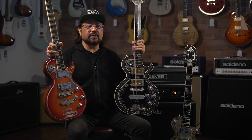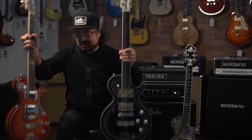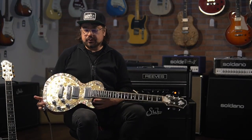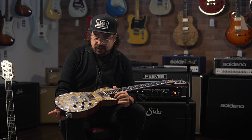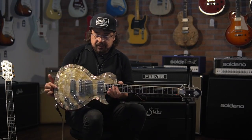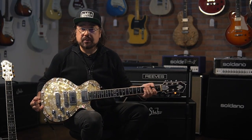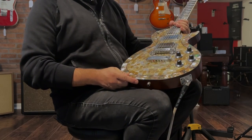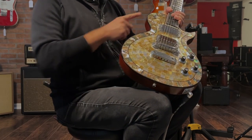There's a relationship between the Zemaitis and these Taya guitars. Tony Zemaitis was building guitars starting in the 50s — he's an English builder. He made guitars for players like Eric Clapton, Jimi Hendrix, Keith Richards, and Ron Wood. He became very well known for his metal top guitars and also these pearl fronts with a beautiful pearl mosaic inlay with abalone around the sides.